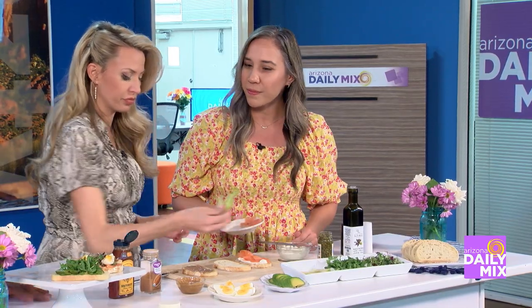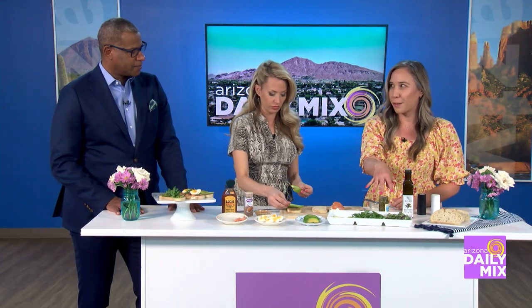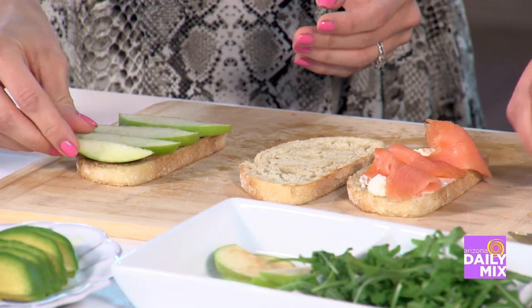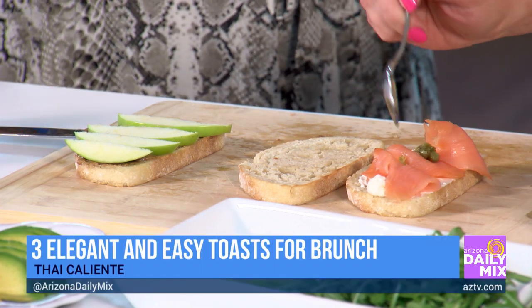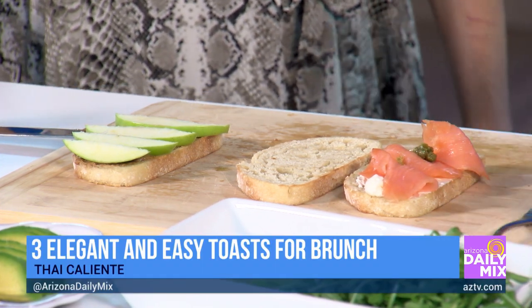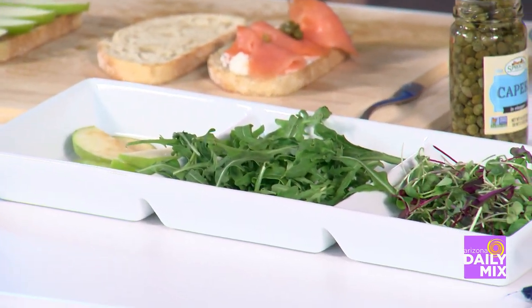These are really good and healthy too — that's the key. We also have some arugula and microgreens, which just kind of give it that elevated look in terms of presentation. Now, we know you as Thai Caliente, so I know you always have a little kick when it comes to a meal. What do you have for us here?